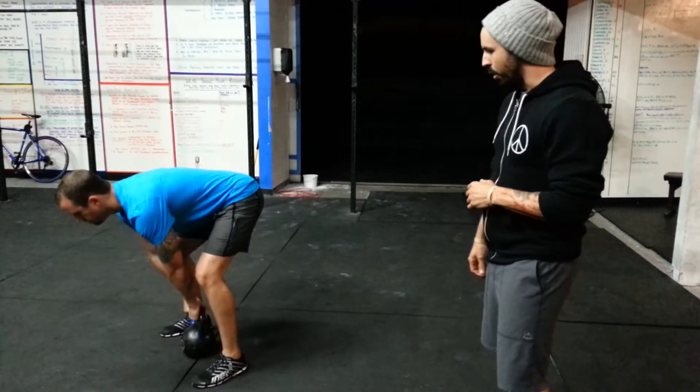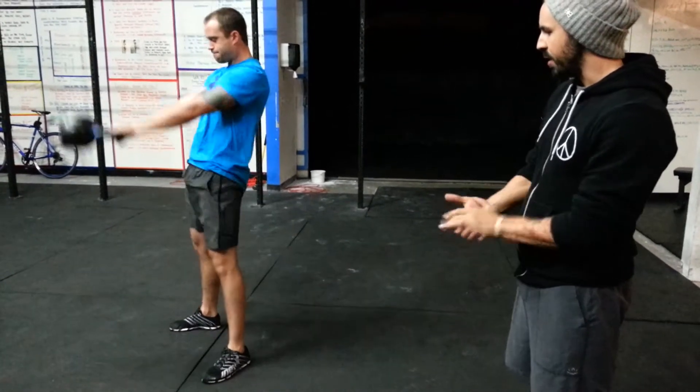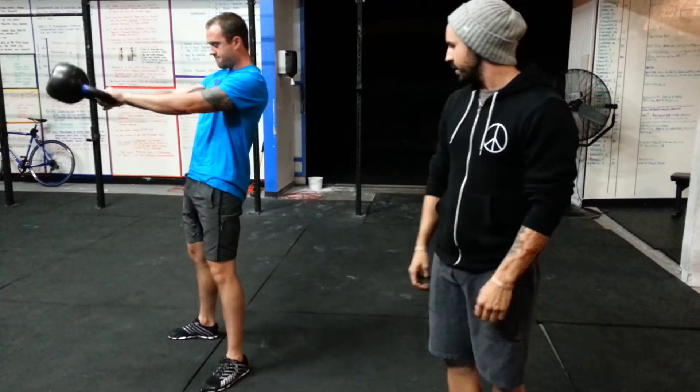So what you want to do: square up to the kettlebell. Once you're loaded and ready to go, keep your feet planted on the ground as if you're wearing cement shoes. You can maximize your root power and the kettlebell flies right up. Easy breathing.